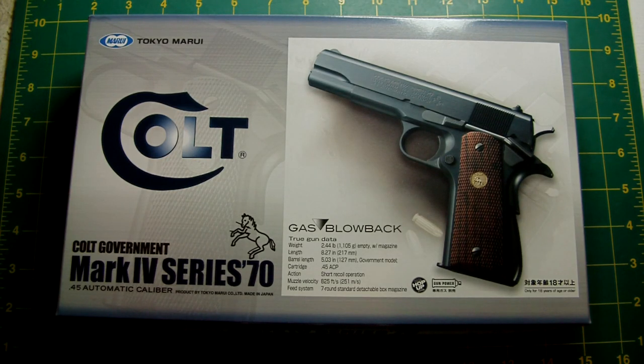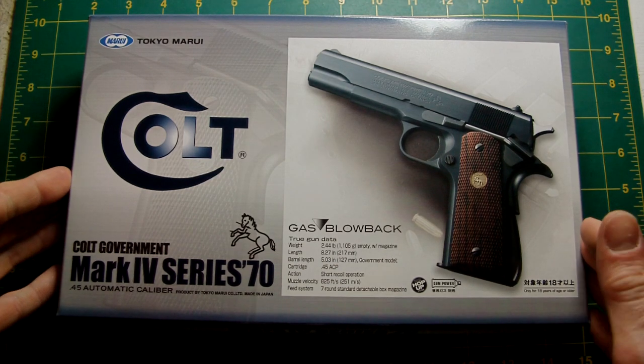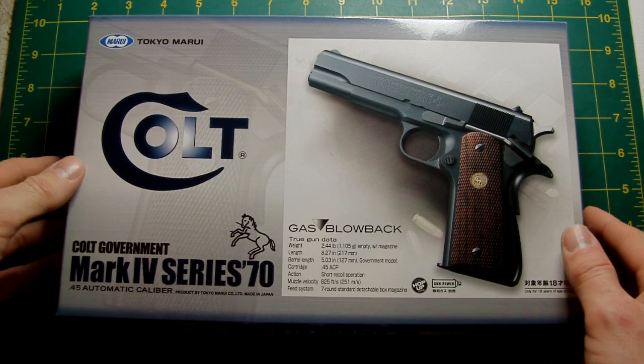Hello again, this is Le Zouche Custom here. I've made a new purchase and this is it — the Tokyo Marui Mk4 Series 70 Colt Government Model.